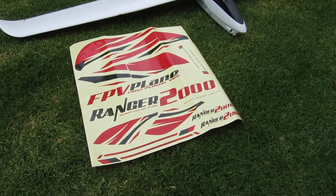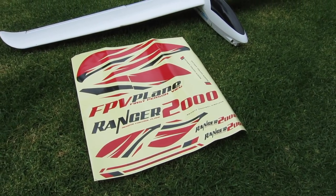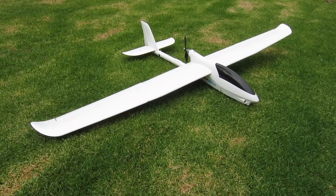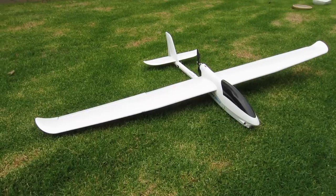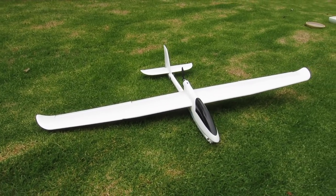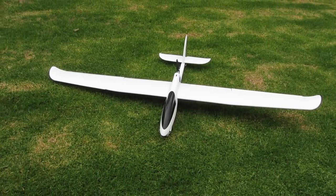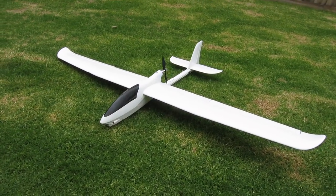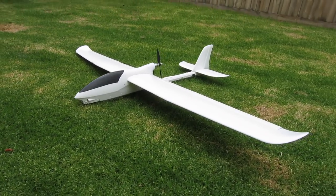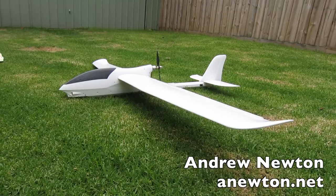That all went together very easily. You can put the decals on if you want to — I probably won't, I'd prefer to have my own colour scheme, but they do look quite good actually. It's a great looking plane with a nice big 2m wingspan. It balances nicely with a 3000mAh 4S in the nose, not even right up towards the nose, so I can use a lighter battery if I want to. All I have to do is wait for some decent weather and I'll take it out for a maiden. Thanks for watching.